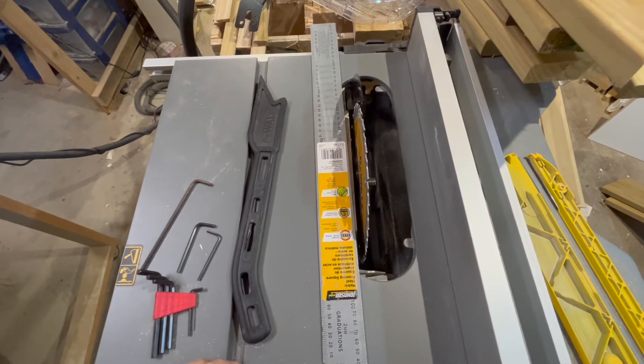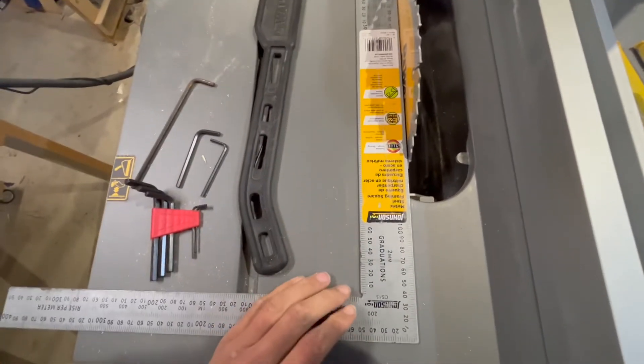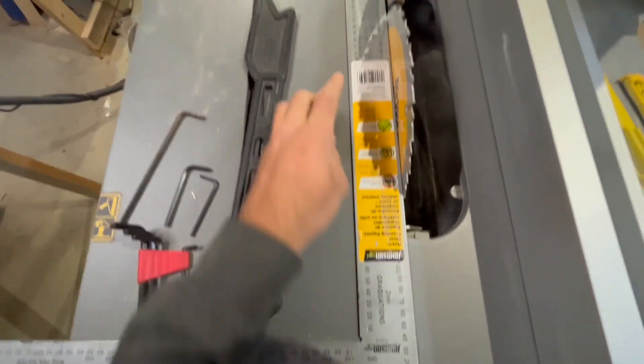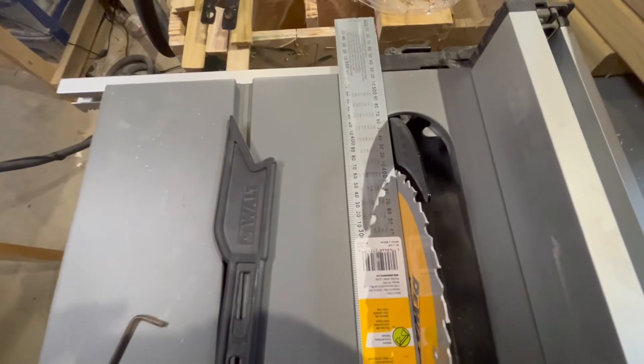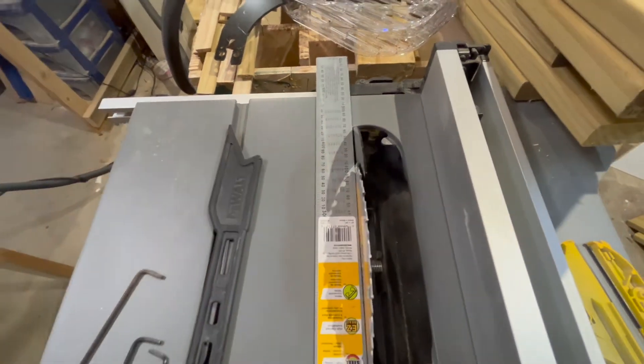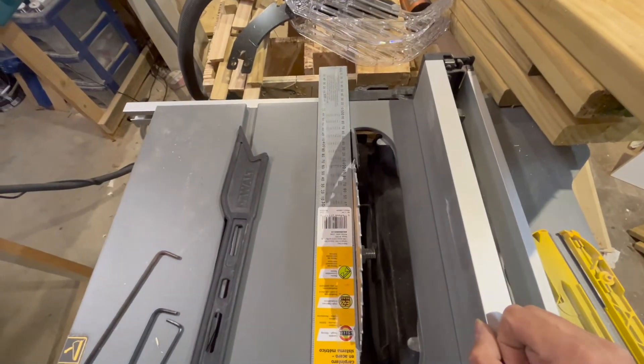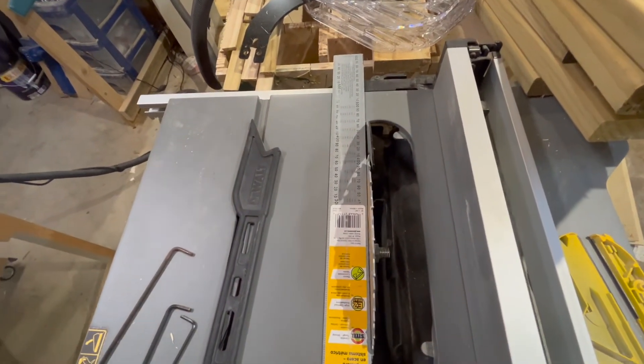To check which way you want to adjust the riving knife, get a straight edge, bring it up and touch it on a tooth at the front edge and a tooth at the back edge. We can see there's a big gap on this side, so the riving knife is too far to the right — because I over-adjusted it; it used to be too far to the left but I've way over-corrected it.